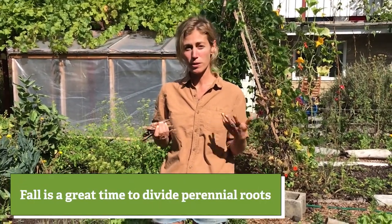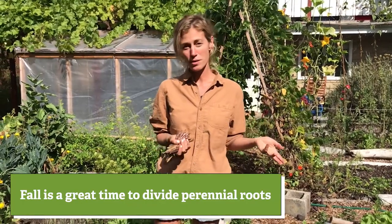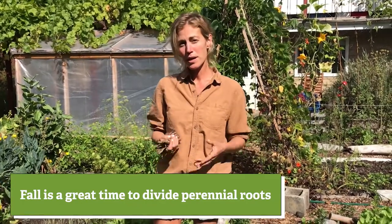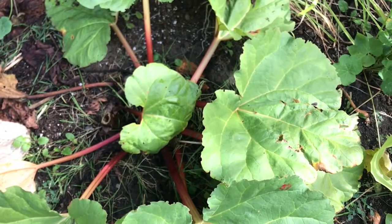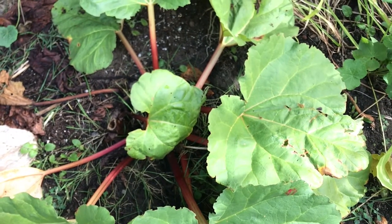I also look around and see if there are any roots that need to be divided — any perennials I have growing. For example, this year I'm going to divide my rhubarb because it's gotten really big in one area. I'll dig out the whole roots, split it, and plant the shoots in different parts of the garden when all of the plant energy has gone into dormancy, into the roots. You can safely dig it up and split it into pieces.